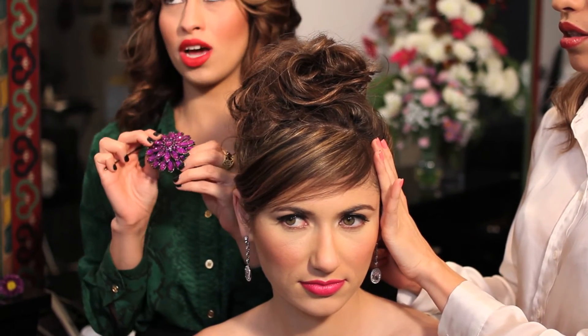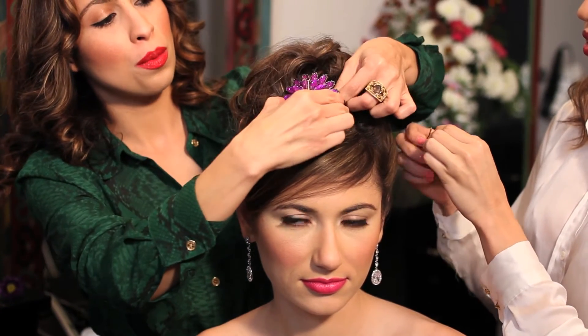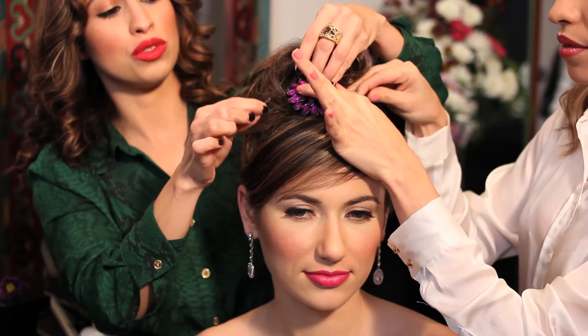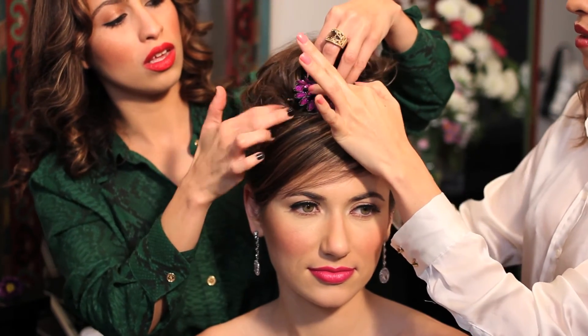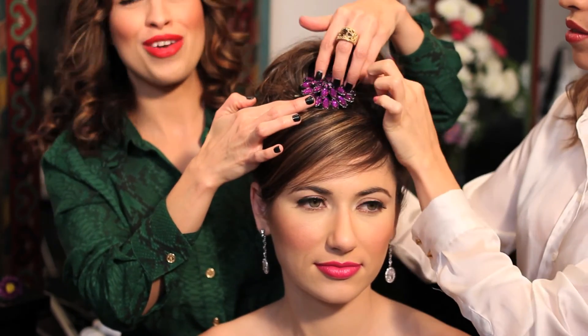Now we're going to add this hair piece — it's more like a hair jewel — and we're going to add it in the front in the middle. Make sure you have strong bobby pins because it's a heavy piece, so we're going to use the big ones to make it more steady. This is going to add a pop of color.